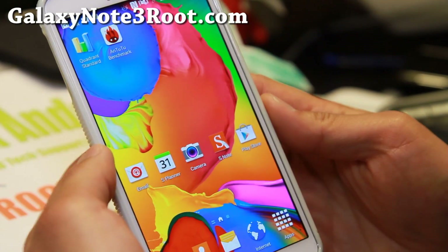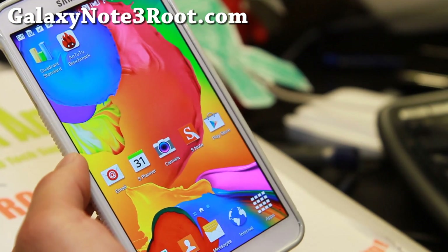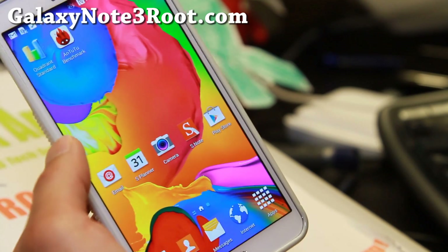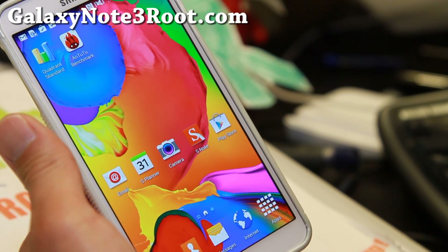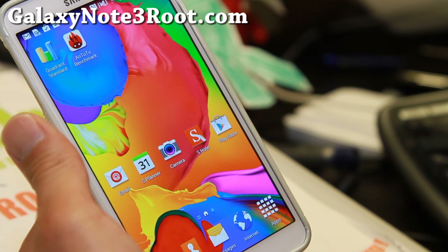Hi folks, Max from GalaxyNote3Root.com for this week's AT&T Galaxy Note 3 ROM of the week for the SM-N900A. I don't know how to remember all these model numbers — it's hard to remember.